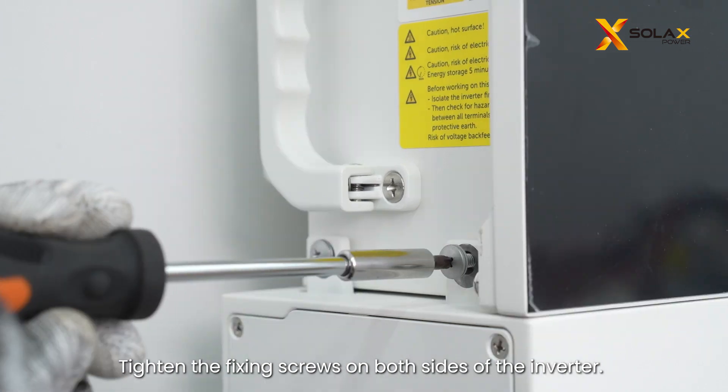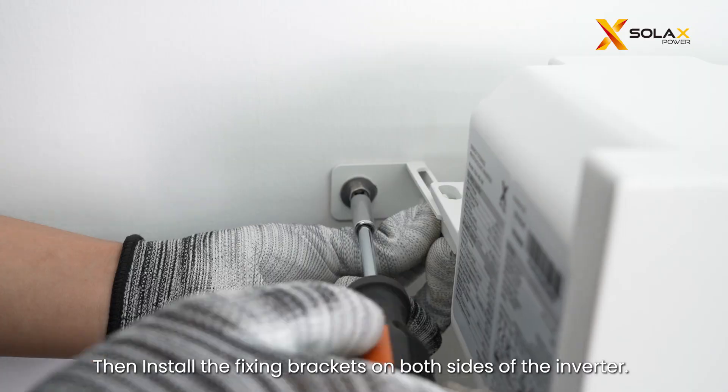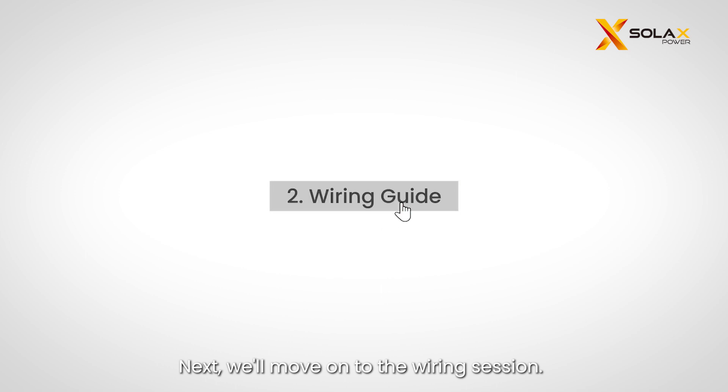Tighten the fixing screws on both sides of the inverter, then install the fixing brackets on both sides of the inverter. Lock the self-tapping screws into the wall, then fasten the bracket with the inverter. Next, we'll move on to the wiring session.